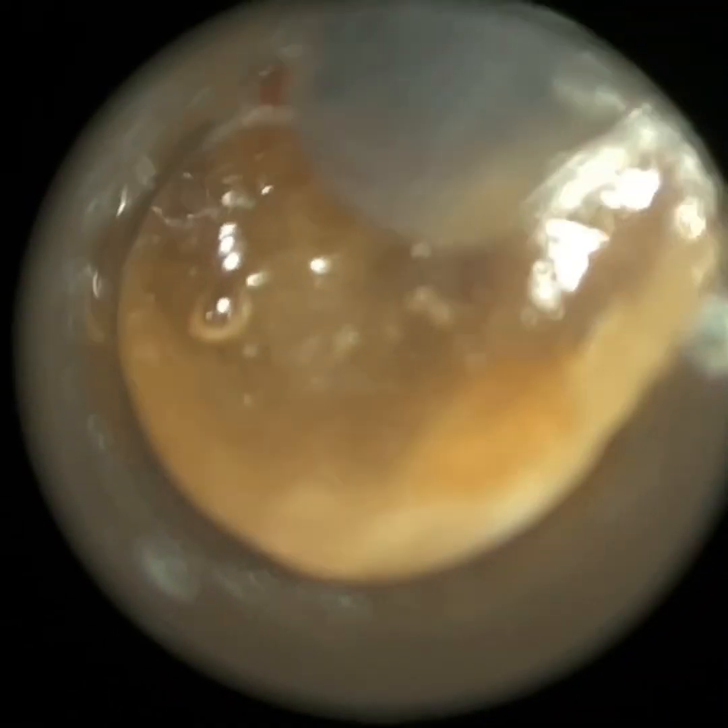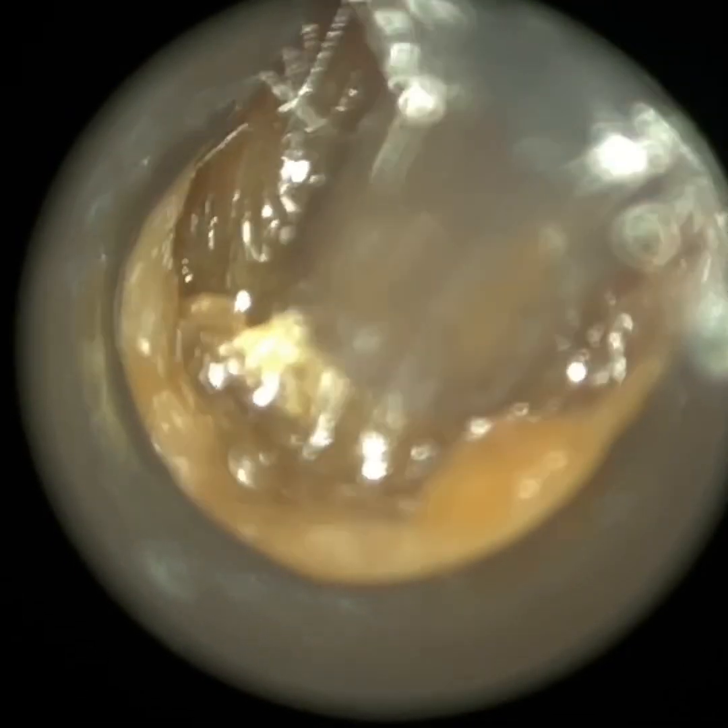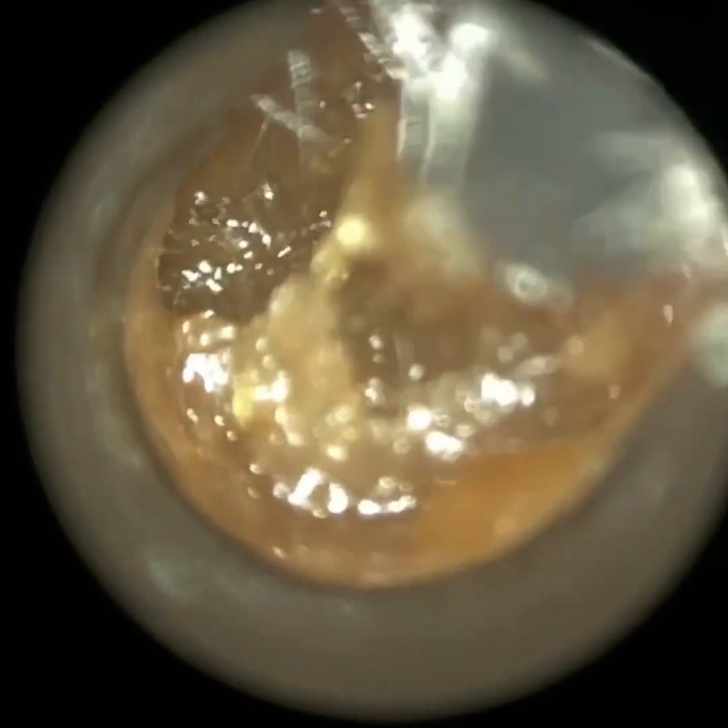I'm using our smallest size speculum here, which has got a diameter of 3.5mm. That's the internal diameter. And it's really, really useful for cases such as this.